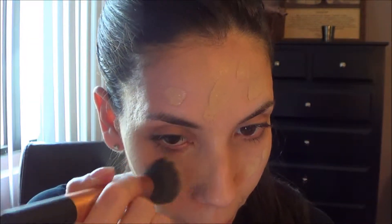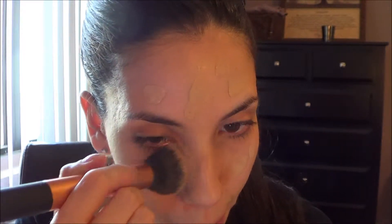I typically start in the middle of my face and then drag the product all the way out using my brush, making sure that everything is blended in all the way.